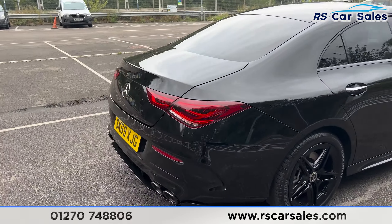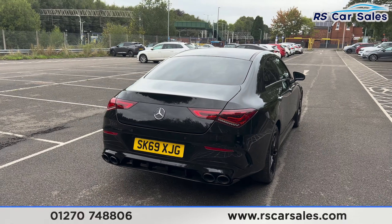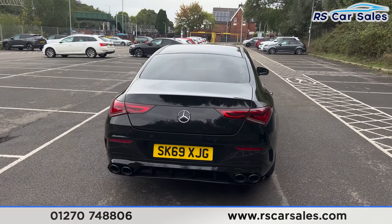Coming around to the back, you'll find the quad-tip exhaust and the rear diffuser. We do also have front and rear parking sensors and a rear reversing camera.